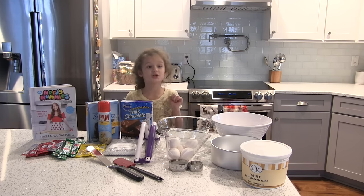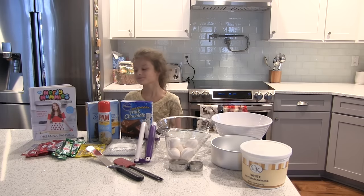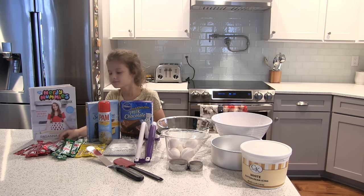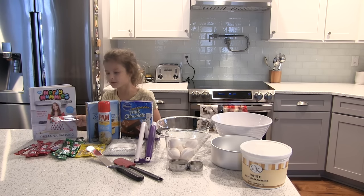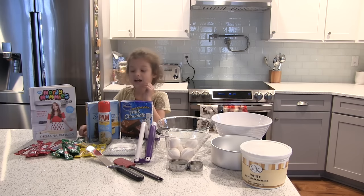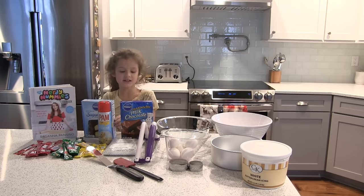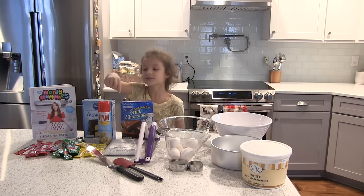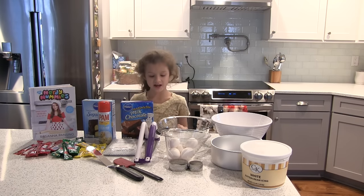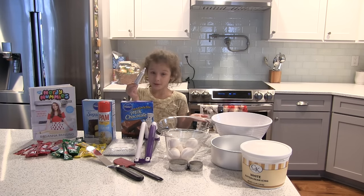You should set your oven to 350 degrees. The things you need are some red airheads, green airheads, yellow Laffy Taffys, your yellow cake mix, your brownie cake mix, cooking spray, some seeds to go on top, five eggs, buttercream icing, and some brown food coloring to make it look more like a hamburger.